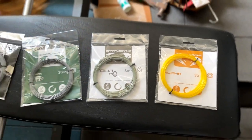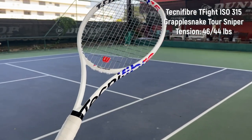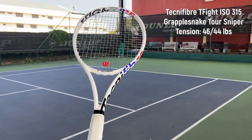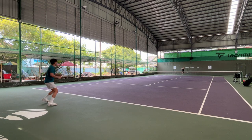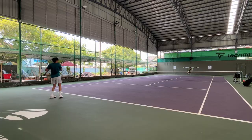I'm actually on a mission of finding the right string for my Technifiber T-Fight ISO 315. I have put the Solinco Hyper-G Soft and the newly launched Technifiber Razor Soft on this before. It played well but it just doesn't feel right — it lacks some crispiness. I know if I put the Tour Bite Soft on it it should work pretty well, but I just want to explore more options because there are so many poly strings in the market right now to try.